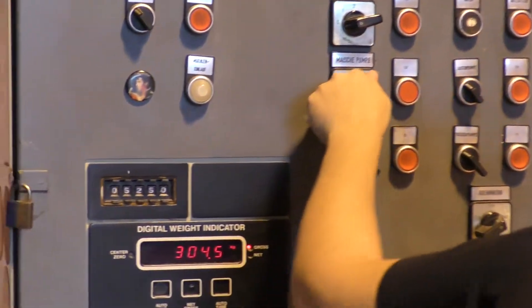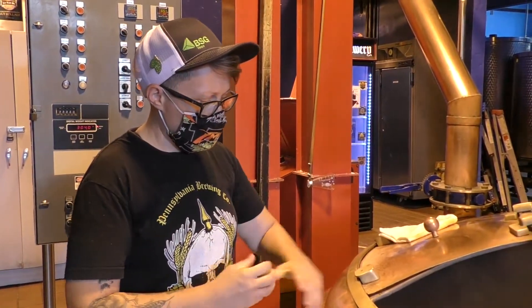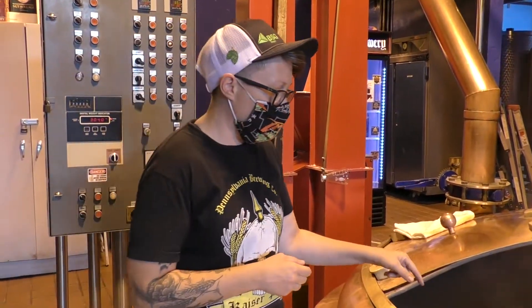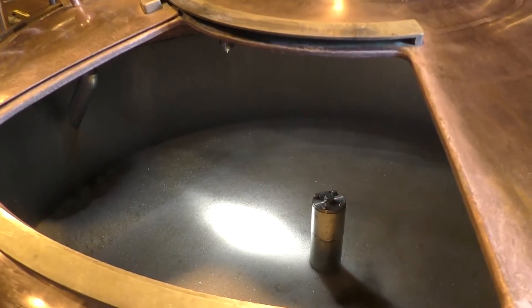At Penn we do a little bit different mash than most breweries in town. We do what's called a decoction mash. That's when we heat up certain portions of the mash to a certain temperature to get more starch-to-sugar conversion. And also, like we're doing right now, we'll take a section of the mash and actually cook it. And what that's going to do is give you a lot of those Maillard reactions — like burnt toast — it's going to give you a lot more flavor without adding a lot more body. So for lagers it works really well.